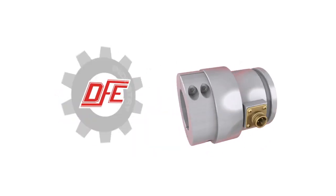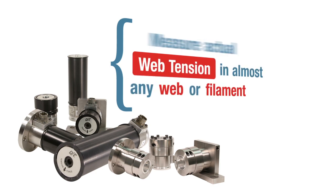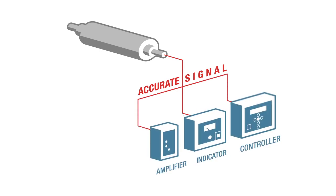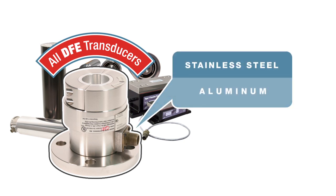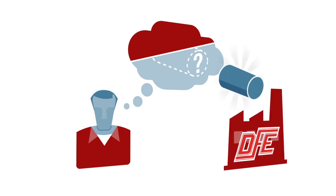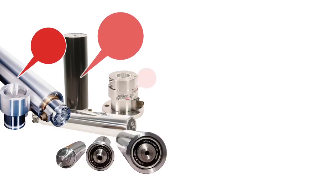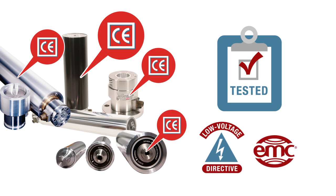With over 76,000 units sold, DFE tension transducers are the industry standard. These devices measure actual web tension in almost any moving web or filament. Transducers output an accurate signal to an amplifier, indicator, or controller. All DFE transducers have rugged stainless steel and aluminum construction for reliability and corrosion resistance. If you don't see a transducer that fits your needs exactly, please call or email us. We manufacture custom transducers to fit almost any tension measurement application. DFE transducers with the CE mark have been tested and have met the requirements of the Low Voltage Directive and the EMC Directive of the European Union.